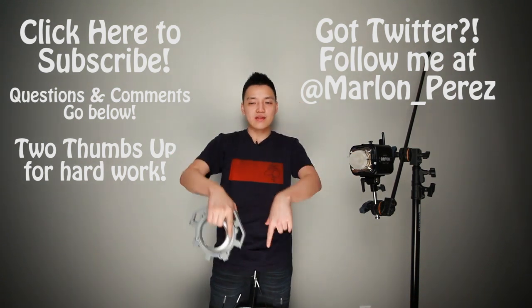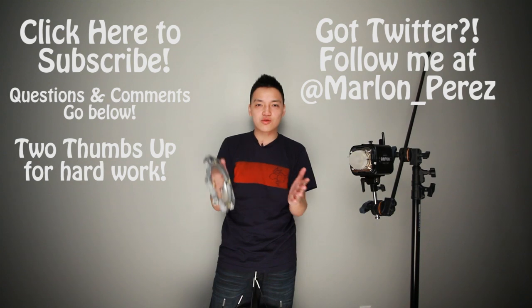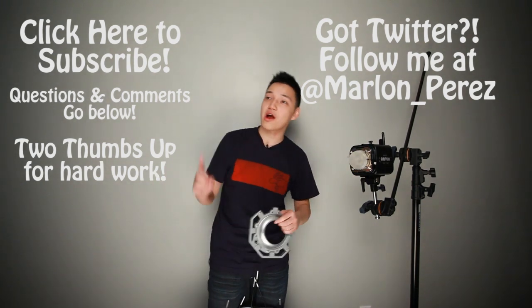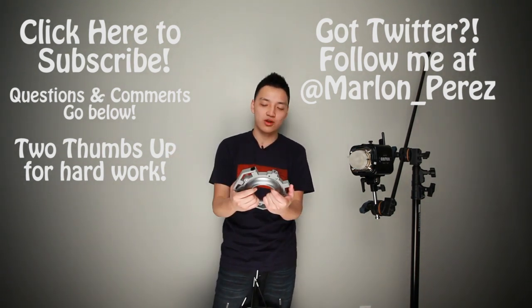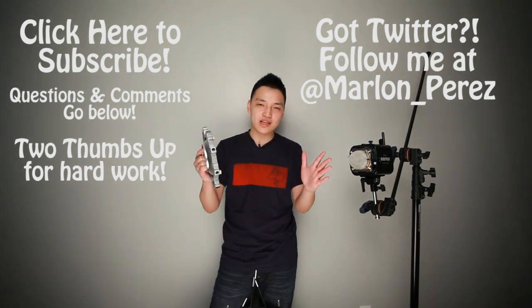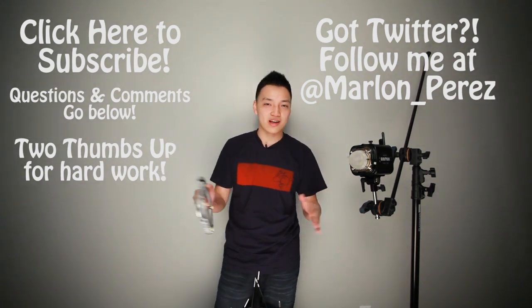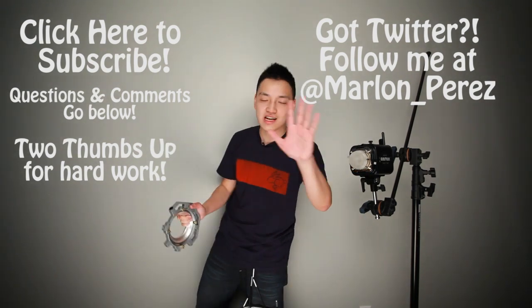Invest in good speed rings — they will save you a lot of time, I can't say that enough. Thank you for watching. Leave your comments and questions below, follow me on Twitter at Marlon_Perez, and if you aren't a subscriber already, go ahead and subscribe. We have more video tips to show you. Have a wonderful day, enjoy shooting — it's all about practice, not about gear. See you later!